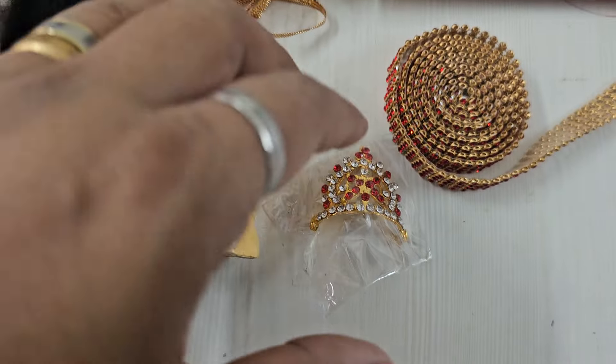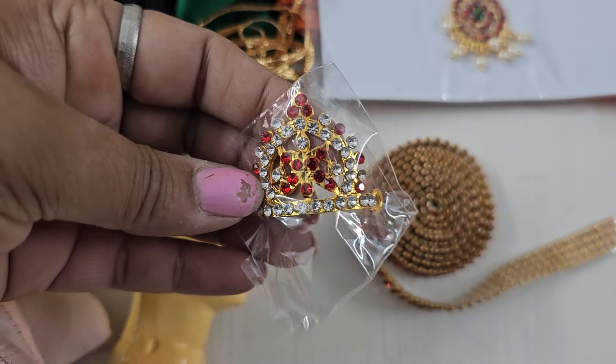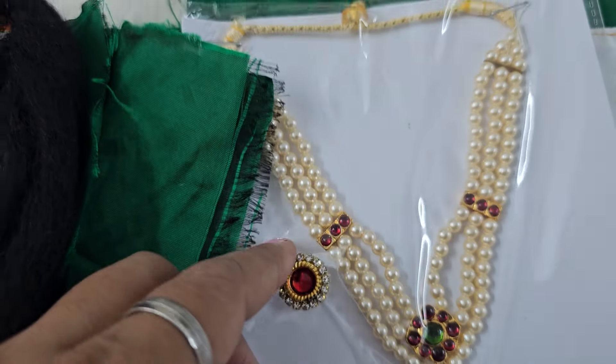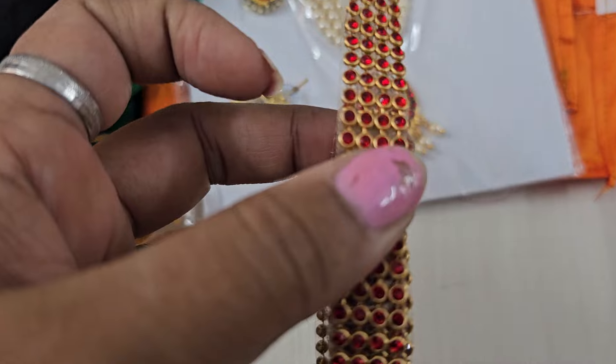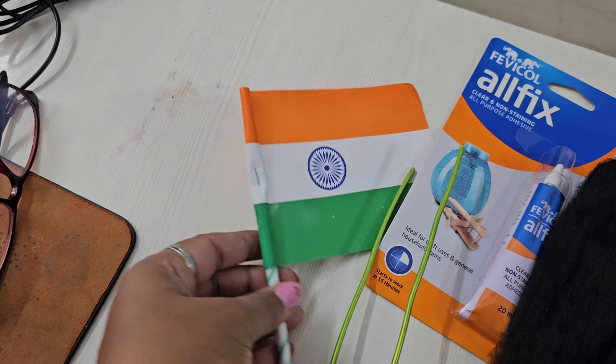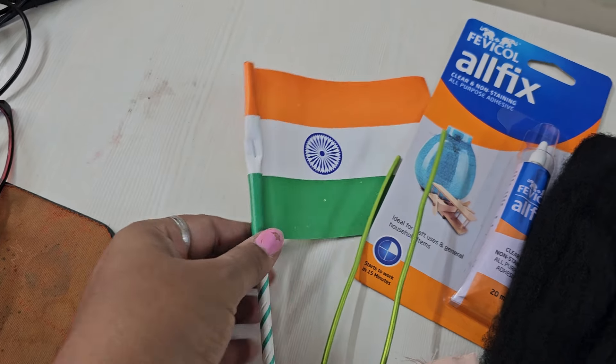Then we have some golden thread, a beautiful crown for our goddess, a pair of earrings, some jewels — and this is for decoration. And the final one — we are proud of our country, so Indian flag.